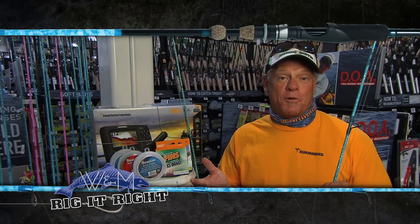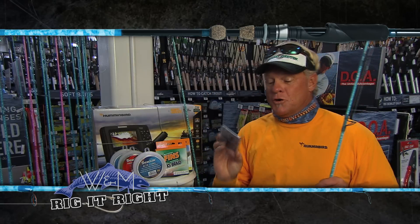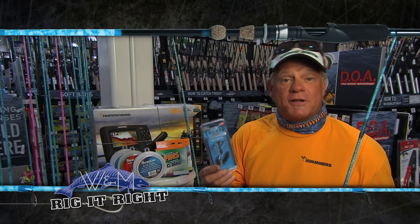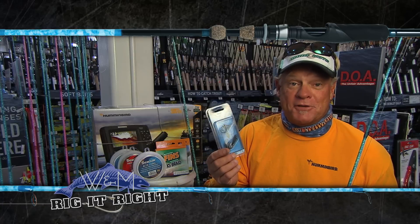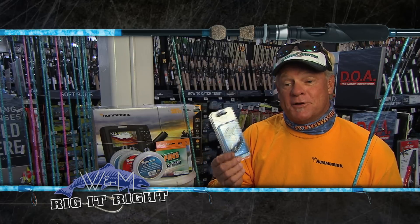We weren't expecting any snags — the sailfish or anything like that. We were hoping Cobia were showing up. The hook we were using is the Trocar — it's the 4-0, and it's also called the Big Nasty. Y'all definitely get you some of these, because whatever touches these barbs gets hooked.